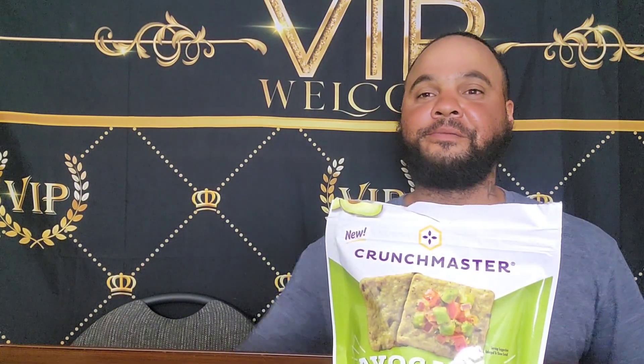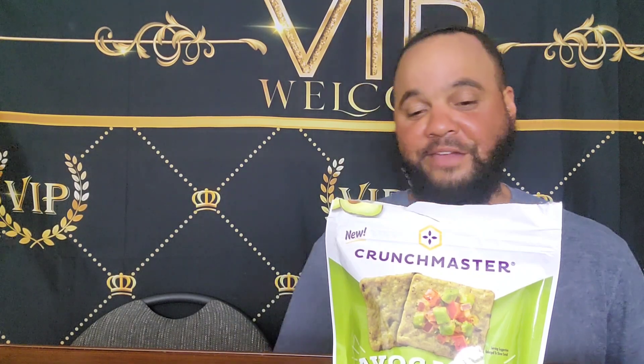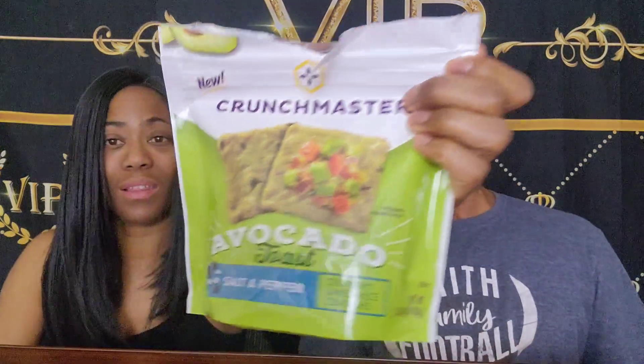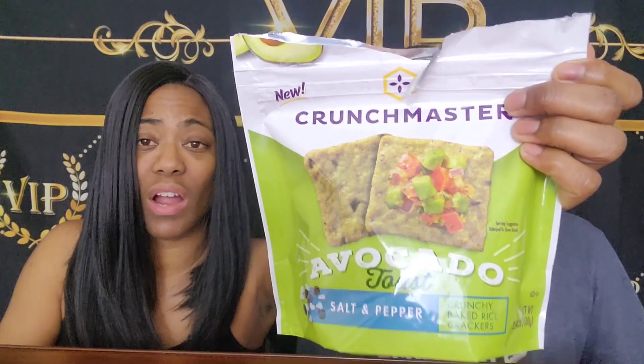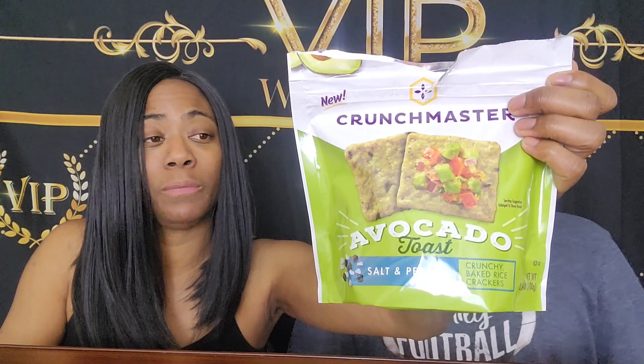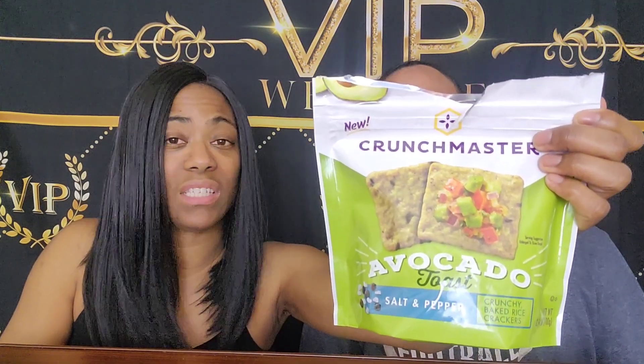We went from a whole bunch of talking to absolutely nothing. I don't like that. That was savory, y'all. This is a one out of ten. I'm bringing this to work — y'all can try it. If y'all like grass, you're going to love this. This is grass with a little bit of salt and pepper. You ain't going to taste any avocado, just grass and salt and pepper. That's it.